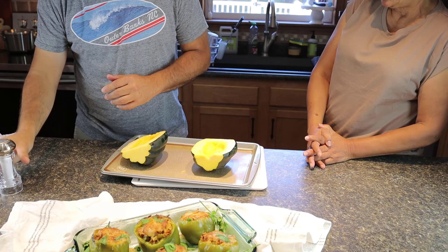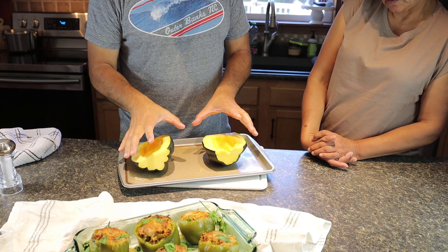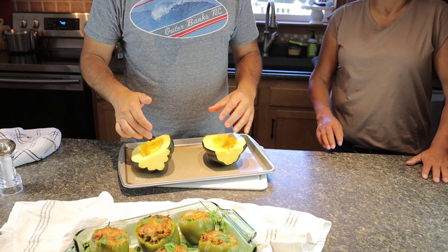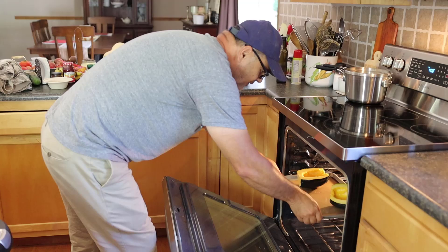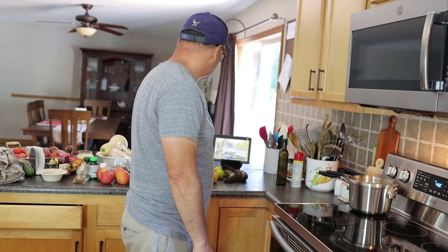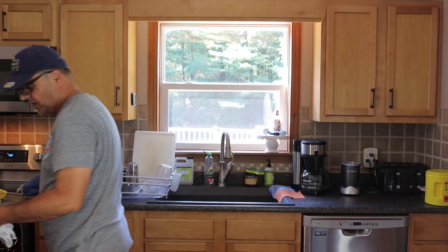Put it in the oven for 45 to 50 minutes. If it's small, 45 minutes; this one is large so it's 50 minutes. Temperature: 400 degrees. It's already preheated. I'm gonna slide it in for 50 minutes and tell Alexa to set the timer. Alexa, set a timer for 50 minutes. 50 minutes starting now.